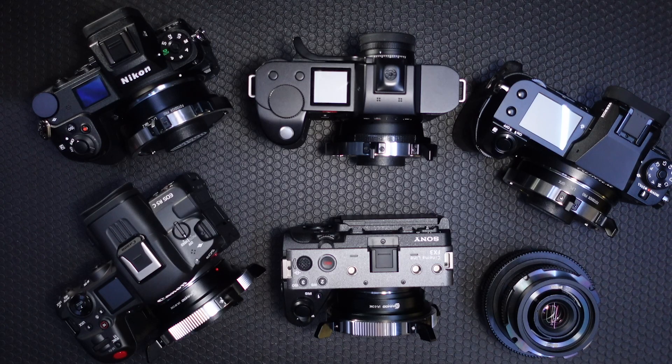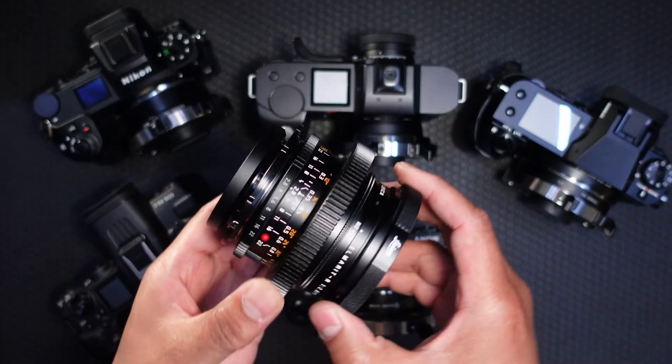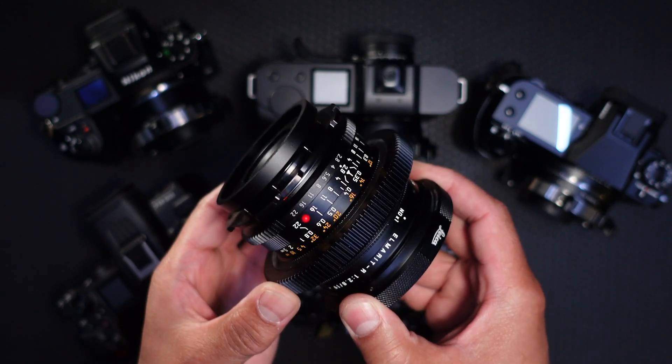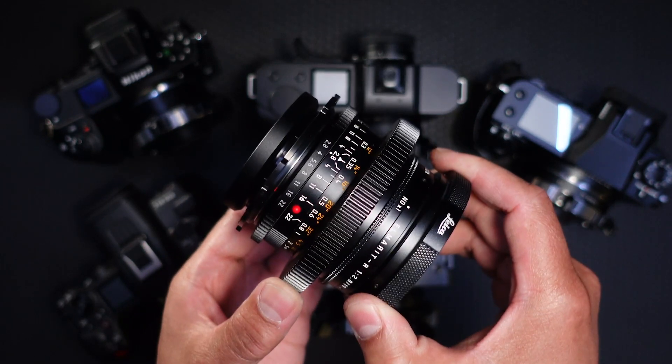Hi everyone, it's Ron here at SimWod Lens. There's been a lot of misconception lately with regards to LPL conversion for vintage lenses. Here we have a Leica R 19mm f2.8 that's been fully converted to LPL using our LPL conversion system.